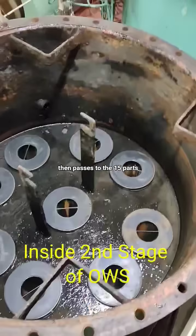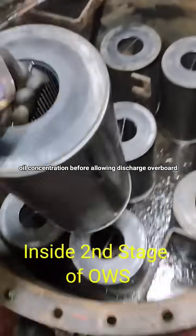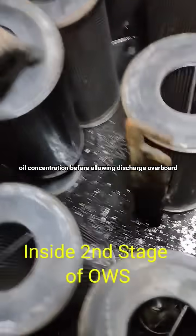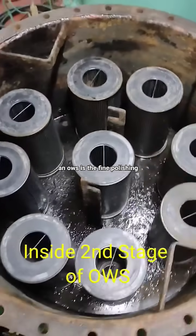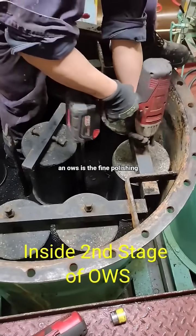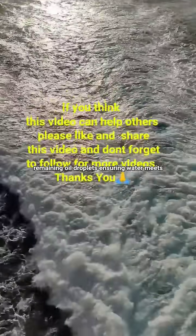The treated water then passes to the 15 parts per million monitor unit, which checks oil concentration before allowing discharge overboard. In short, the second stage of an OWS is the fine-polishing stage, where coalescers or filters capture remaining oil droplets, ensuring water meets the strict discharge standard.